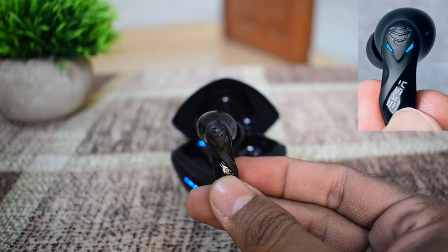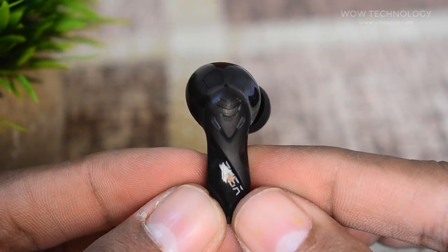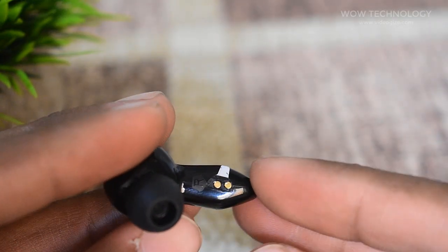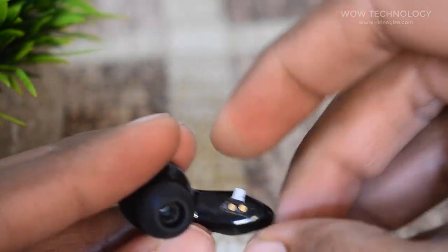The glossy black body with blue lighting, triangle texture and curves are definitely unique to the EXA GT1 True Wireless Gaming Earbuds. The charging contacts on the earbuds are covered with small plastic so that they don't make contact with the pogo pins on the charging case. Make sure to peel off the protective sheet before inserting the earbuds into the case.